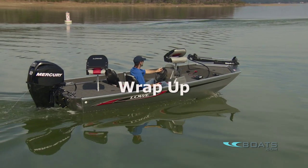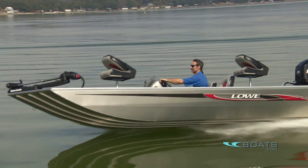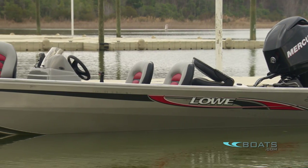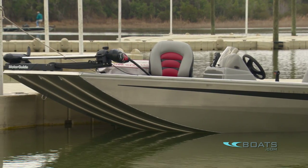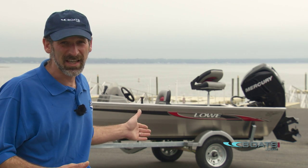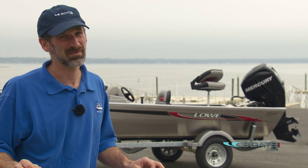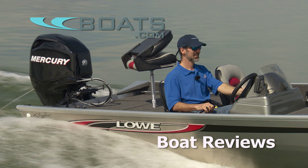The Lowe Striker package — look, it's not a big-water boat, it's not the fastest boat in the world, but look at the package you're getting: a trailer, a 20-horse Merc, and the boat for eight grand. Your monthly payments are going to be lower than your electric bill. This boat allows you to get in the game for a very low cost.